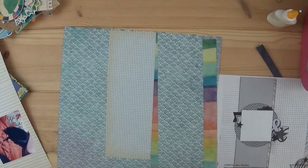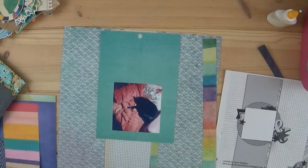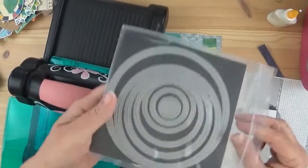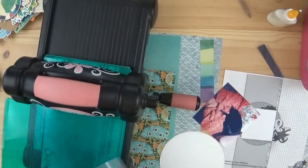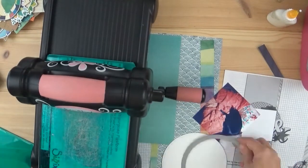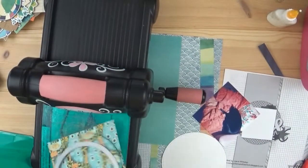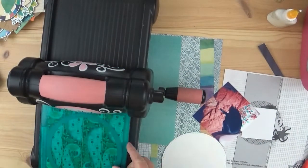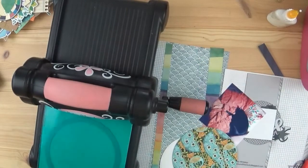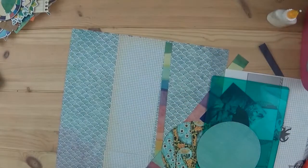I end up changing my mind, so not to worry. That grid paper I'm putting in the center was from a Vicki Booton paper pad — it was seven inches wide, so I just cut it in half with a little bit left over. These are some stitched circle dies I have. I was looking for my regular circle dies, couldn't find them, so I cut out two circles — one from the peacock paper and one from the blue paper.